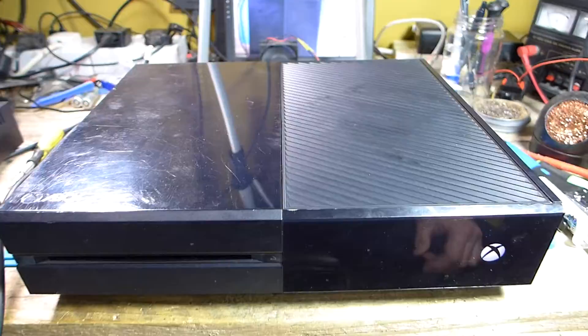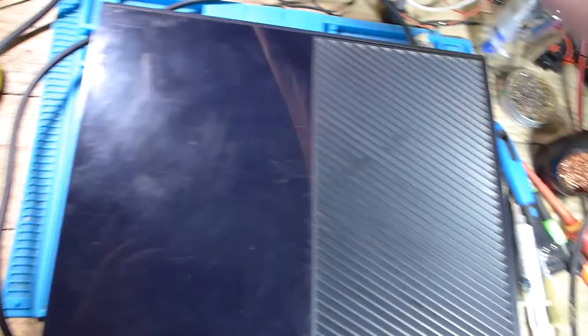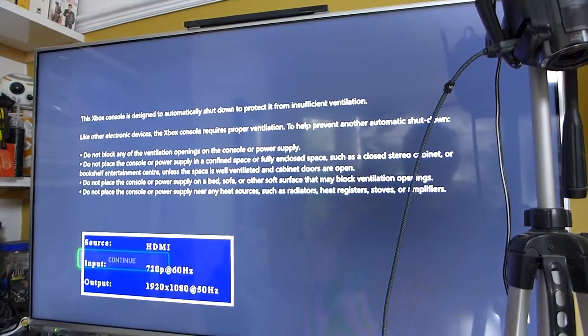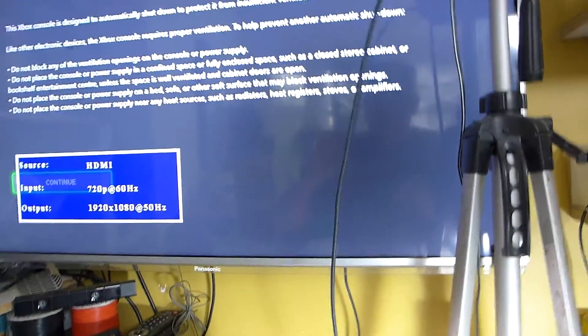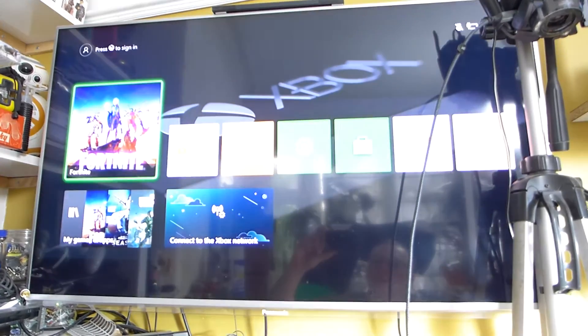You can feel the fan blowing now. I need to plug the HDMI in here and remove the Amazon Fire Stick — plug it into an HDMI box. And there we go: 'Xbox designed to automatically shut down to protect it from insufficient ventilation.' So is that what happened before? Let me just get a controller synced and continue. And we're on!